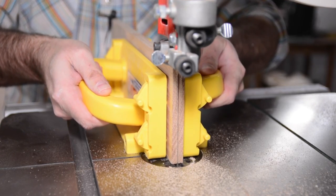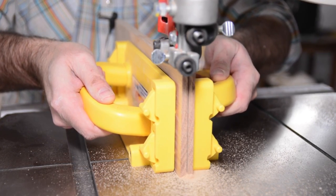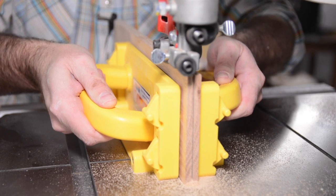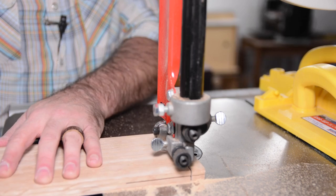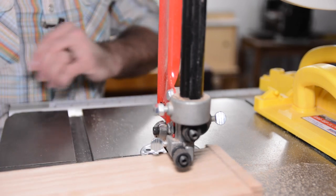Here I'm resawing the half inch red oak into two pieces that will be used for my feet. Because the pieces I'm using for my feet are so small, I will cut them out on the bandsaw as well.